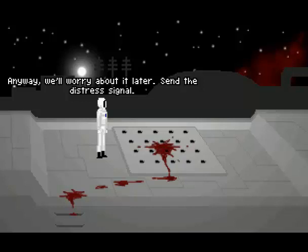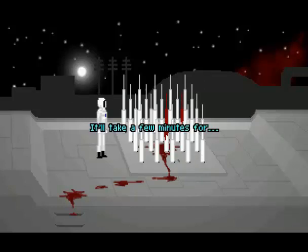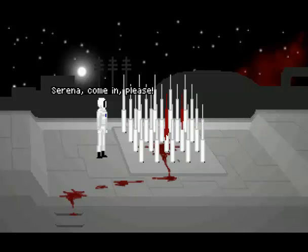It'll take a few minutes for... Clonk... Thump... Serena. Serena, come in please. Hell. Something went wrong in the communications room.